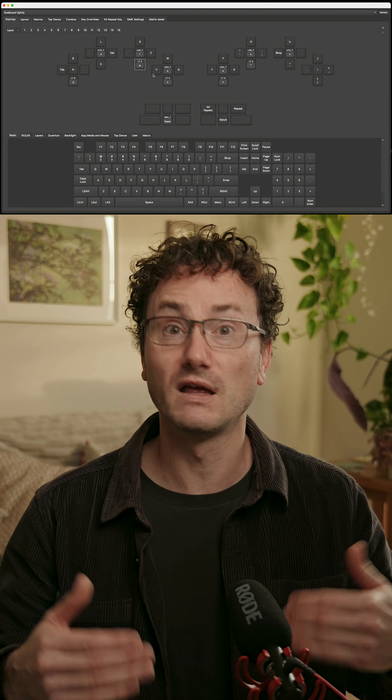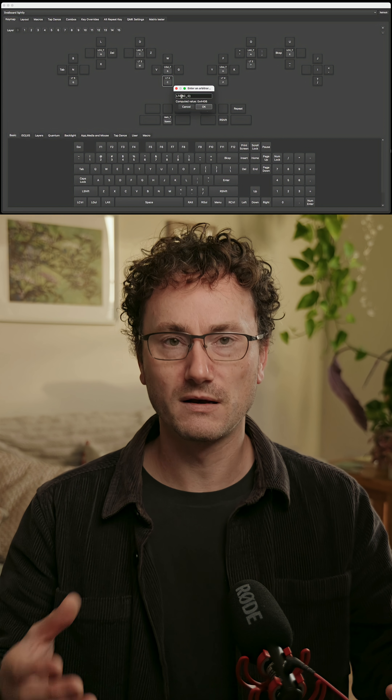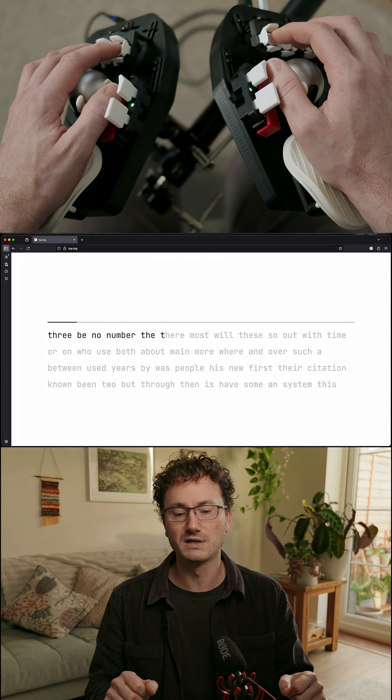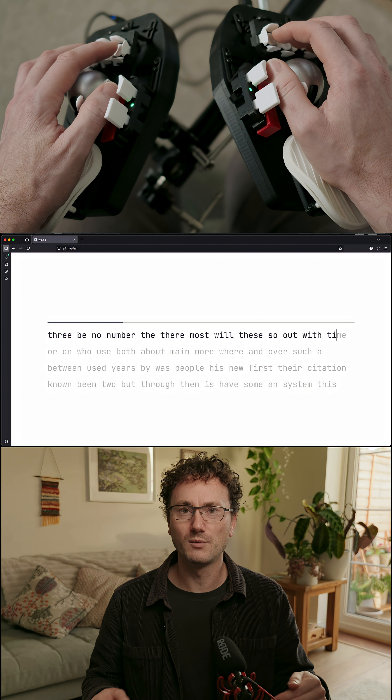A lot of people might think this is a main problem — you've got to displace these keys and put them on a lateral key. But it's really not a problem. Those lateral keys are very natural to use. I think we believe we don't use lateral movement much on a normal keyboard, but in reality we do much more than we think.